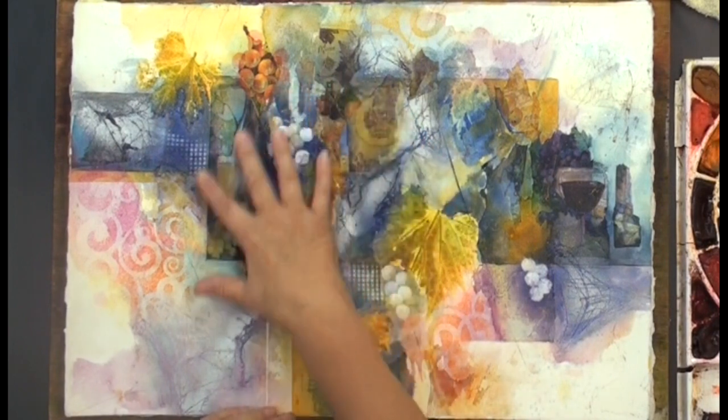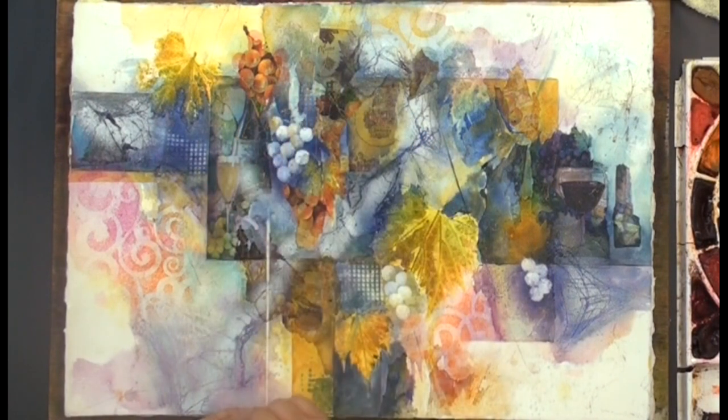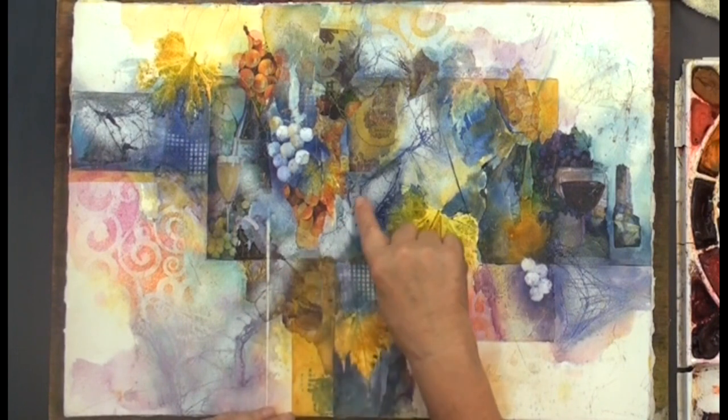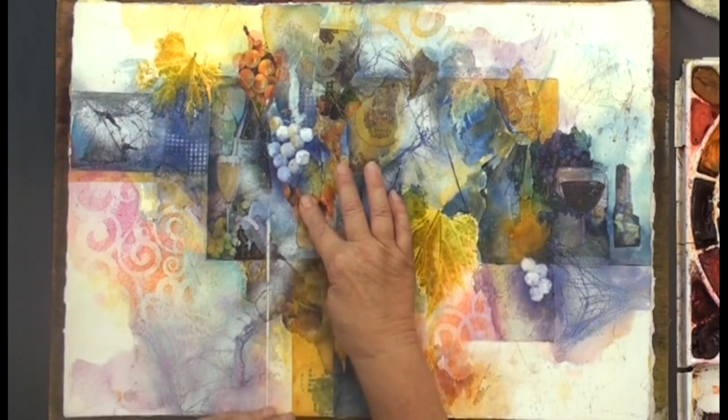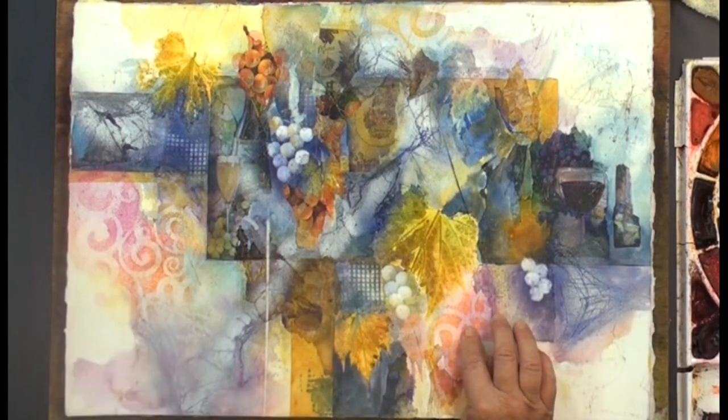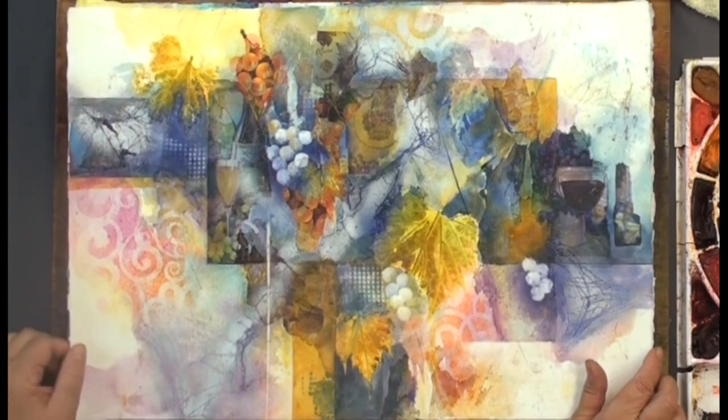All the most interesting things happen in this area, and it's really easy. It's a combination of gauze, real leaves, ripped-up napkins, a little color sanding — a little bit of everything. It's a really fun lesson.